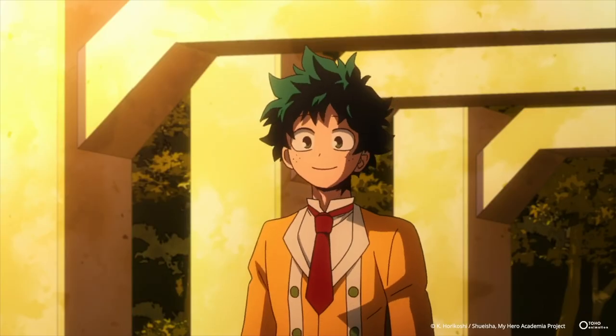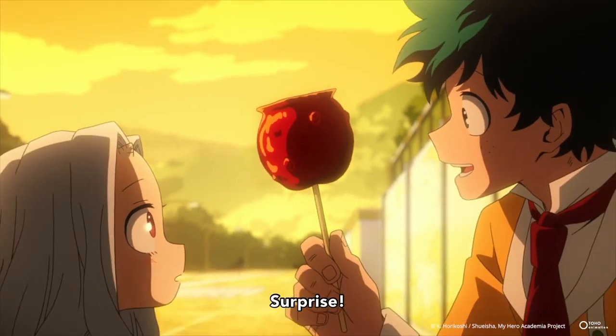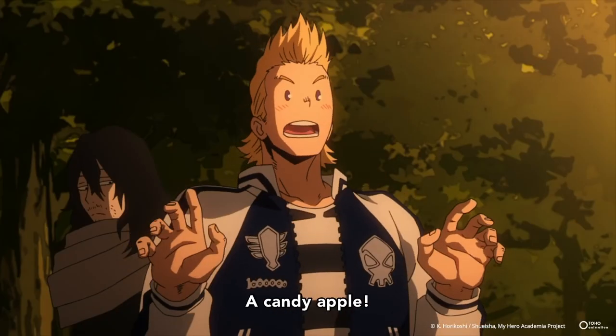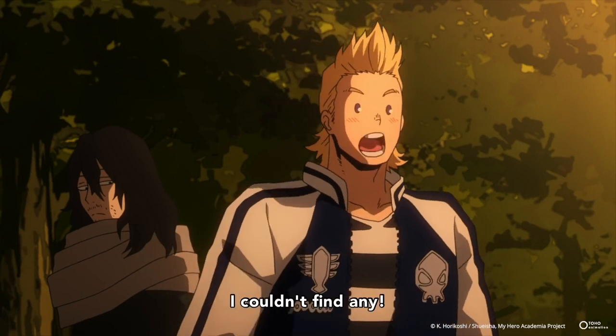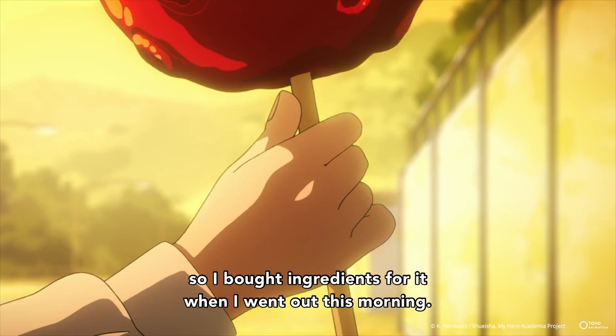Go Beyond! Plus Ultra! First, let's talk about the apples. You can use any type of apple you like, but we have to take a few extra steps if the apples are not organic. Their coating is a thin wax layer that's going to bubble up when we apply the candy coating later, so we gotta get rid of that first.